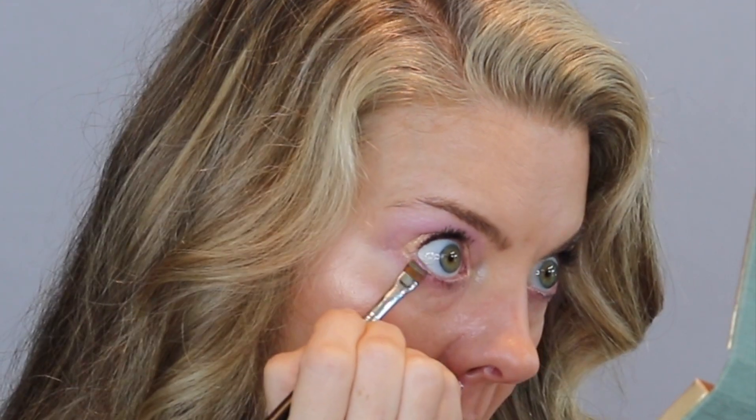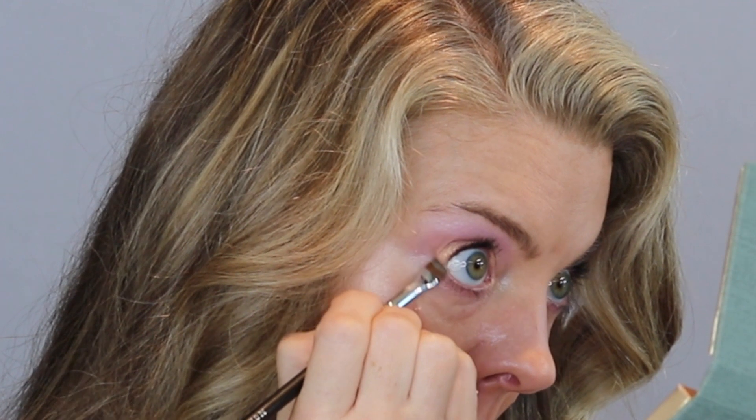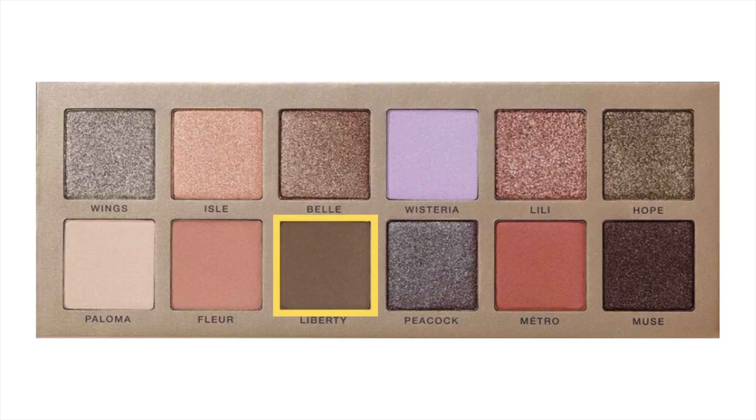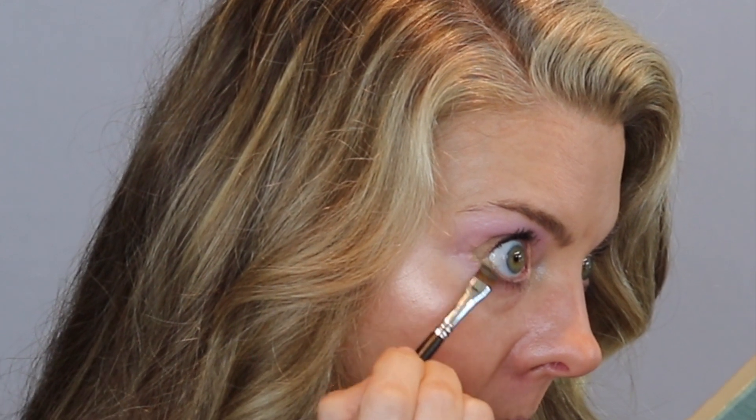Now it's time for the lower lash line. I've got my Morphe flat shader brush, the M432, and I am picking up Liberty, matte muted hunter green. I'm doing the outer half of my lower lash line and the outer quarter of my upper lash line. The shape of my eyes does not allow me to wing out anything, so I do this kind of wedge at the outer corner that works for my eye shape. Here it is with mascara — I think this is such a pretty look, a great way to use that lavender.